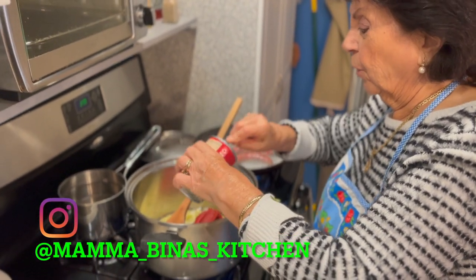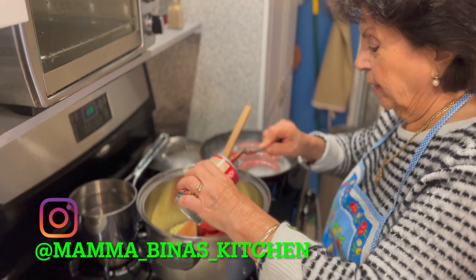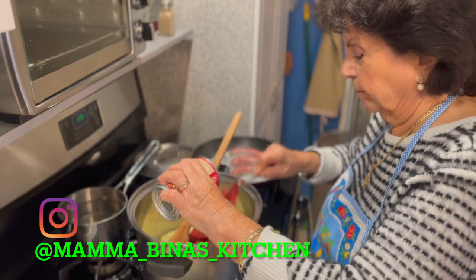Good job, Mama. We're going to make a sauce. Welcome to Mama Bina's Kitchen. What are you doing, Mama?